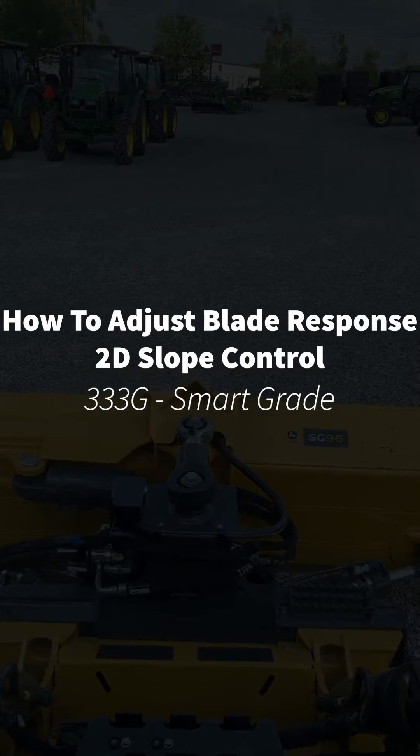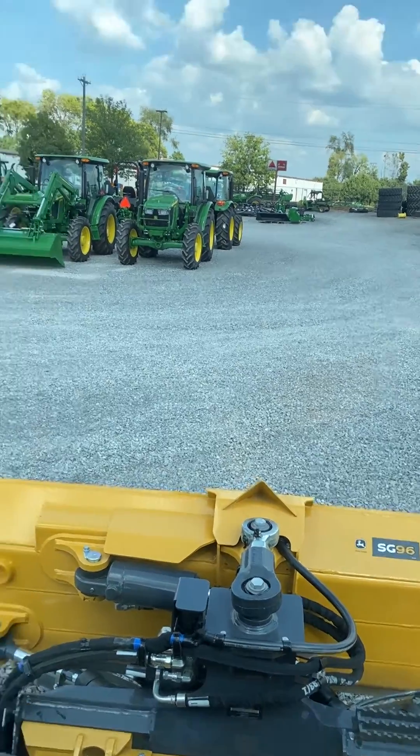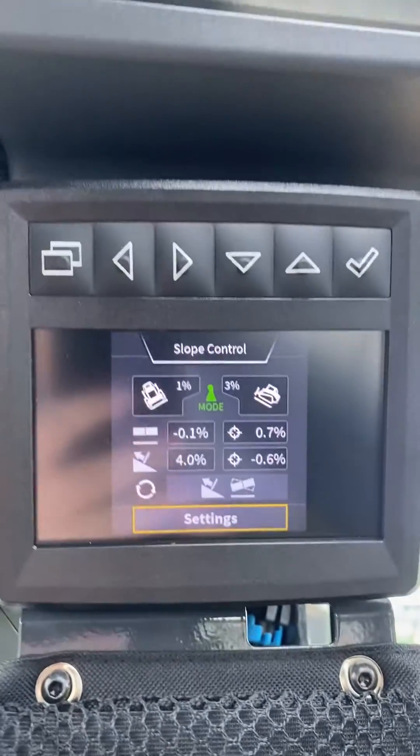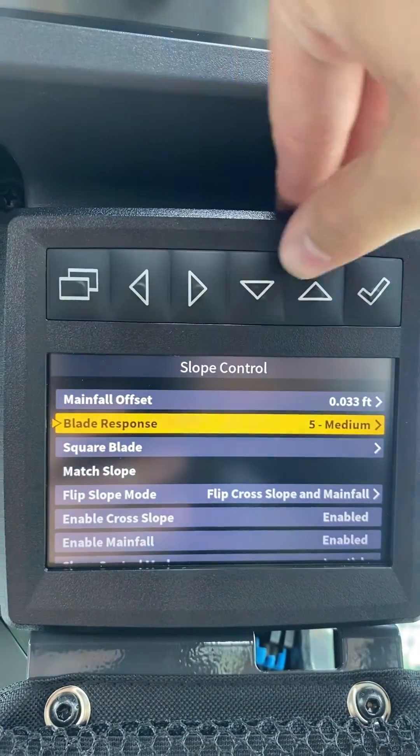I'm going to show you how to adjust the blade response on 2D slope control in a 333G Smart Grade Ready. If we go to the 2D menu, you're going to hit settings. The second one down will be your blade response.